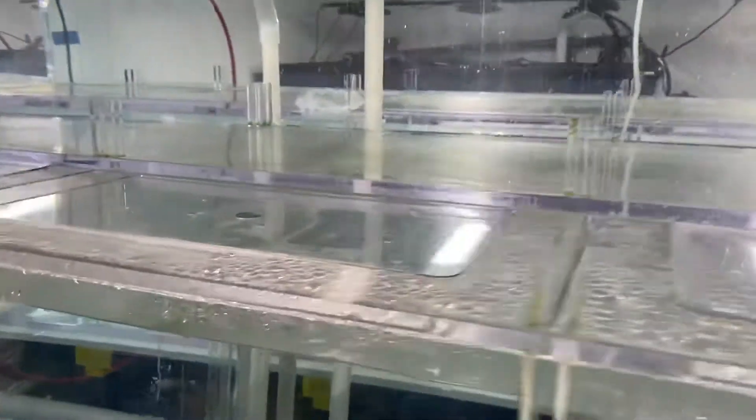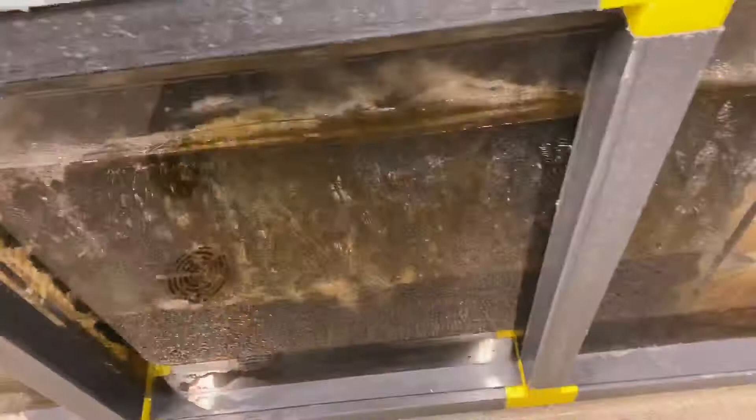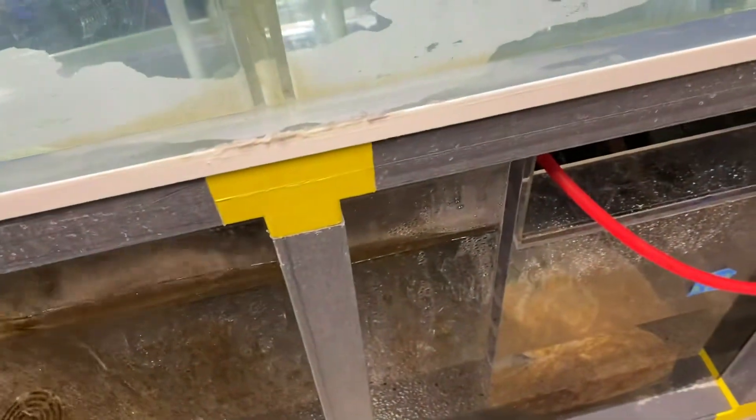System three — empty, taking a rest. System four and five are over here, they're also empty. This is a thousand gallon system, separated among these bio walls. Each one of these systems has its own bio walls.